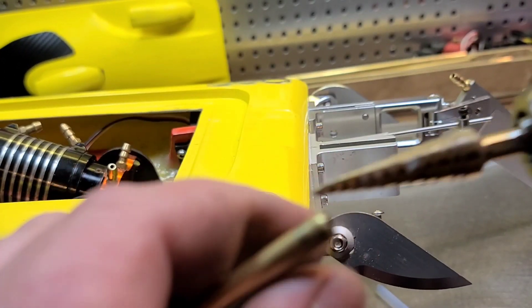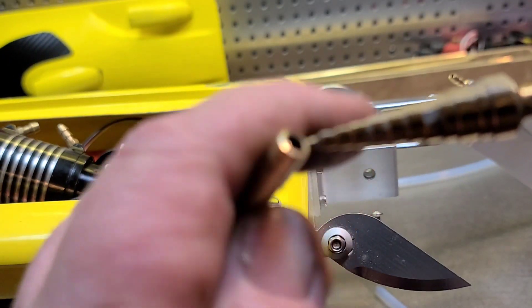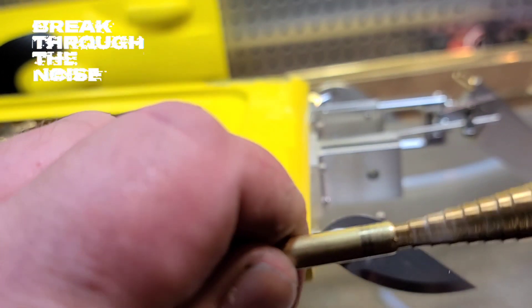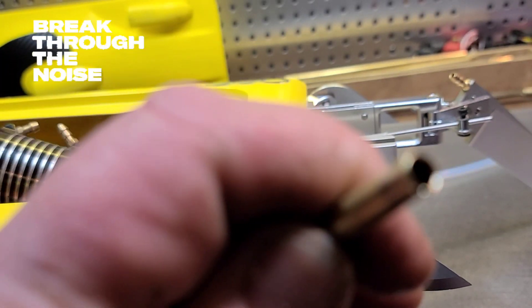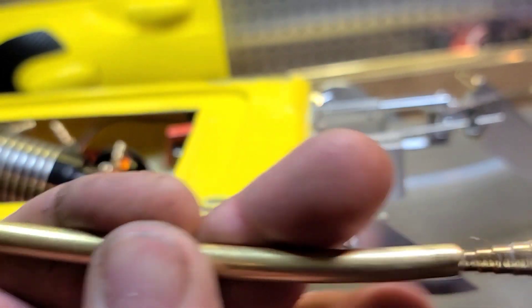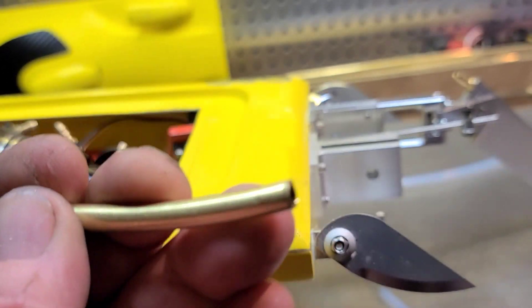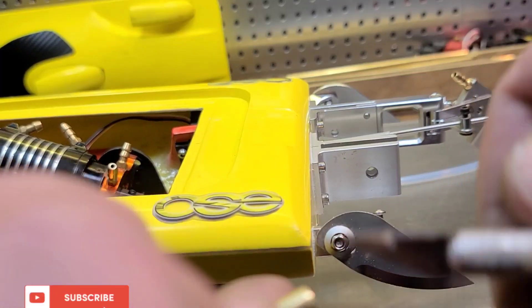Using a tube cutter — a pipe cutter — gives you a nice clean cut on the end. It usually rolls the tube over a bit, so I use a stepped bit or a large half-inch drill bit in reverse to clean up the end of the tube. If you do it in forward it'll rip it, and we don't want that. Then I'll take my hobby knife and go around it to clean it up a little bit.